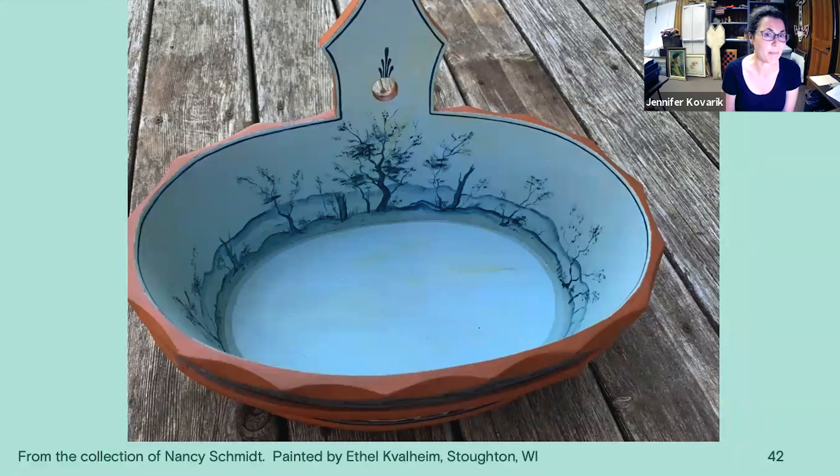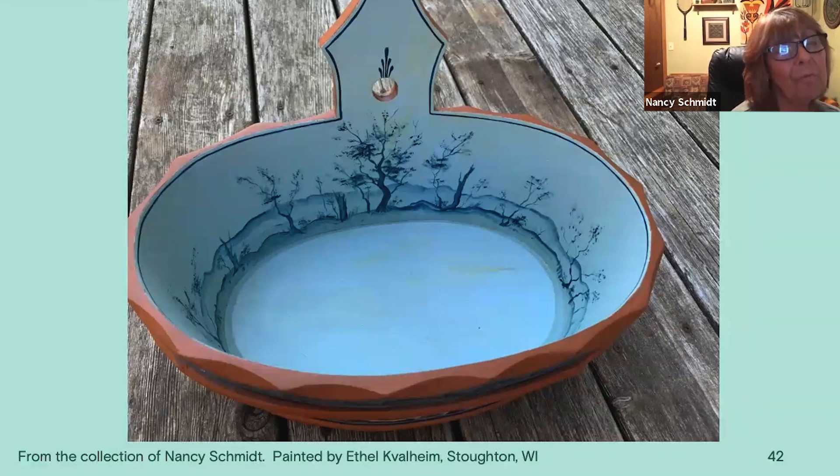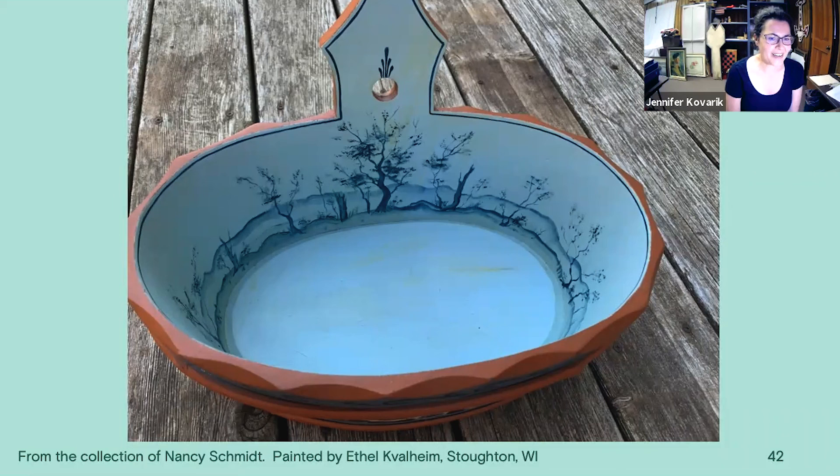I really don't know other than through the traveling and bringing ideas back. I really don't know a specific date. If any of you have more information about that, feel free to put it into the chat.